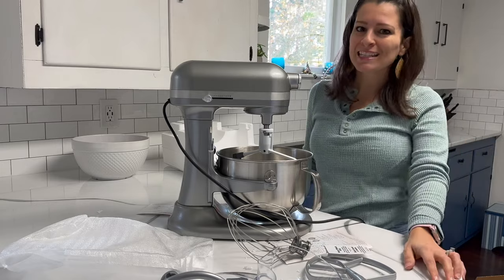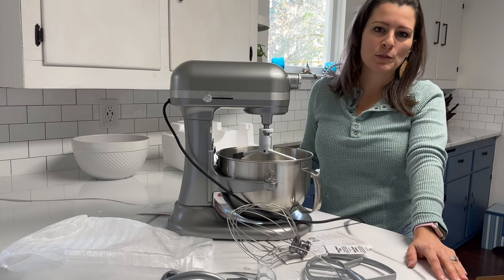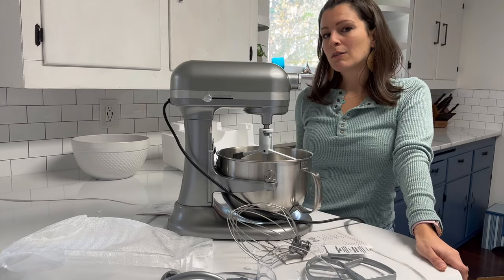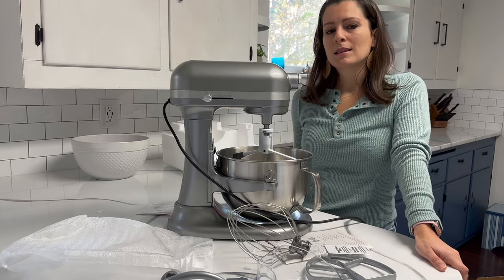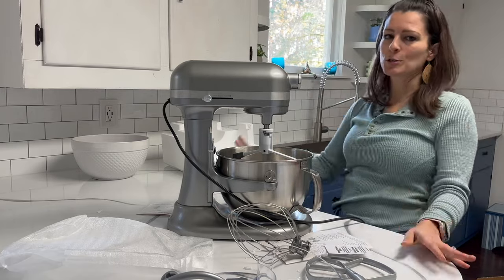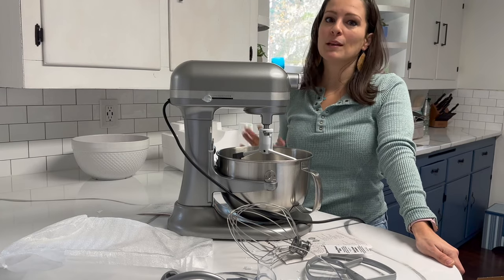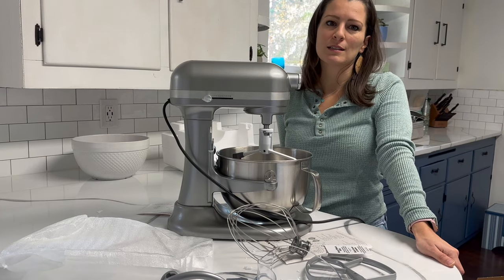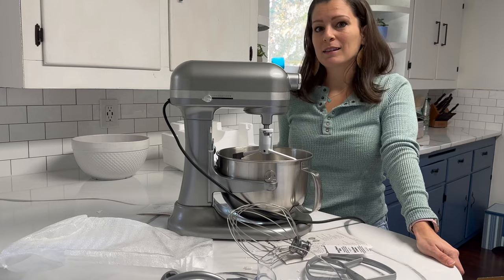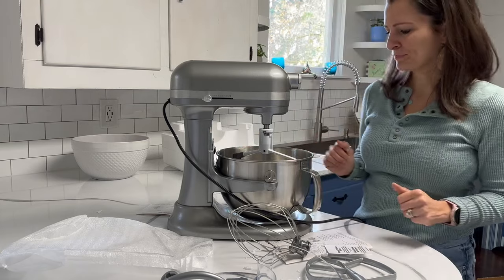My kitchen is a 1940s kitchen. We bought this house three years ago during 2020. We did kind of a mini version of the kitchen makeover this summer, so I love the kitchen so much more now. We're saving up for the big remodel that I want to do, which is going to be radically different — we're going to tear everything out and totally redo this side of the house. Eventually.